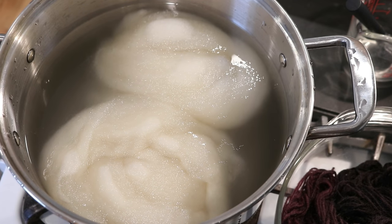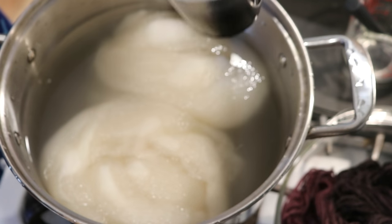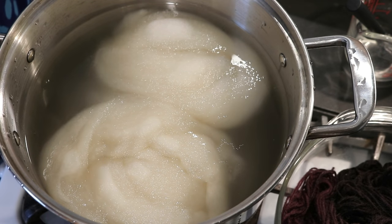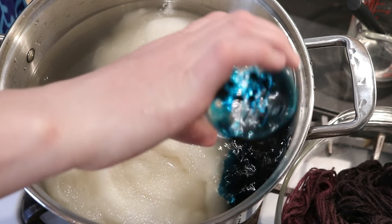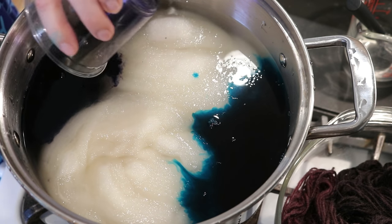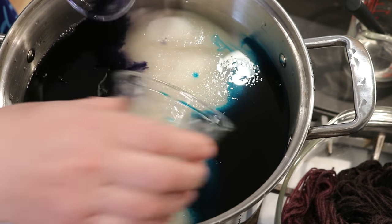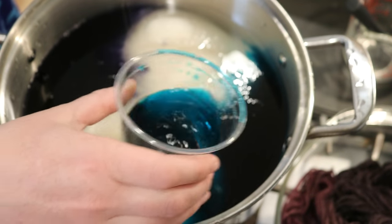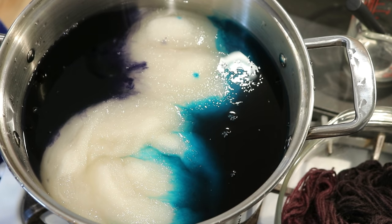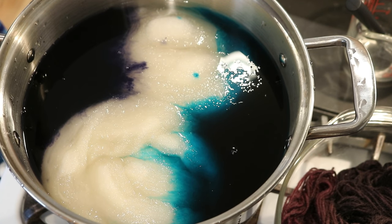Off camera I mixed up a half teaspoon of Wilton's teal in half a cup of water, and a half teaspoon of Wilton's violet in half a cup of water. I'm now going to turn on the heat and pour the teal on one side and the violet on the other. Even though we're using food coloring today, everything — this pot and all equipment — is dedicated dye equipment and not used for food.